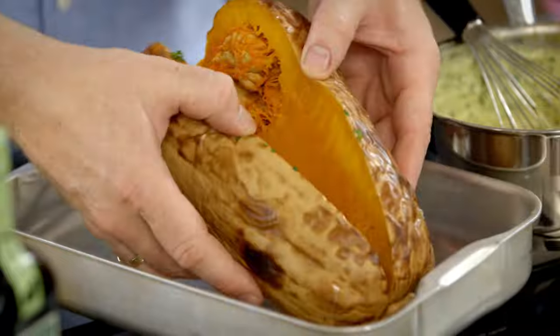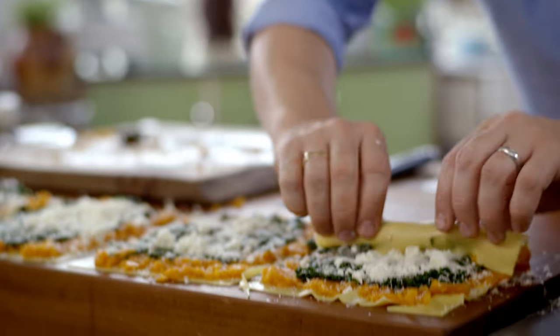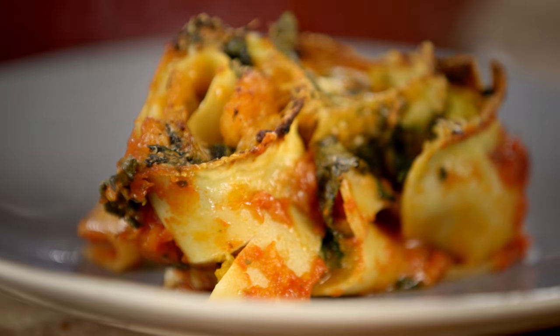I've just saved myself a little bit of money by roasting a whole butternut squash in the oven while it was on anyway. And now I'm going to turn that squash into a beautiful Italian dish that will have you shouting mamma mia. It's my squash and spinach rotolo.